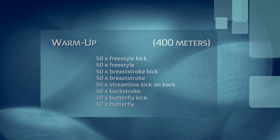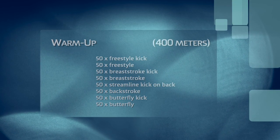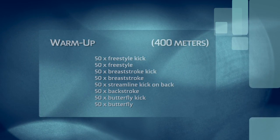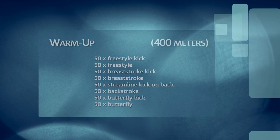So we usually start off with a 400 warm-up: 50 freestyle kick, 50 free, 50 breaststroke kick, 50 breast, 50 streamline kick on your back, 50 backstroke, 50 butterfly kick with a board, 50 butterfly kick.